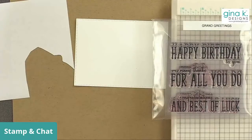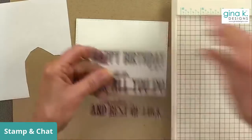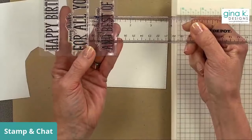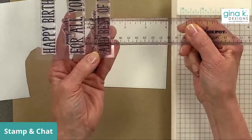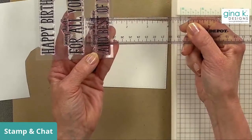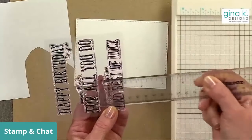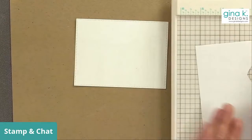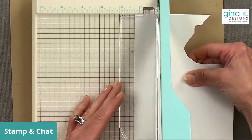I could make this a thank you card, but there are a lot of graduations right around the corner, so I'm going to make a graduation card. I'll use 'Congratulations and Best of Luck.' I'll take my ruler and figure out how much space I want — I think an inch and a quarter is going to be plenty. So I've measured that and I'm going to cut this piece of Masking Magic to an inch and a quarter.